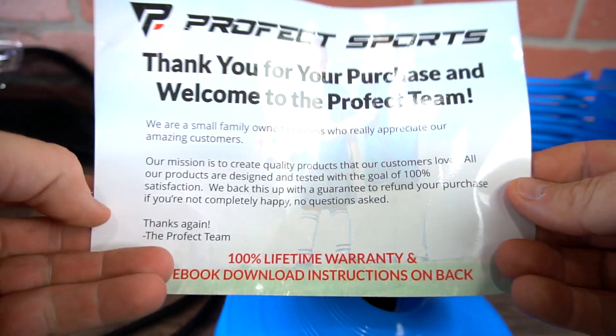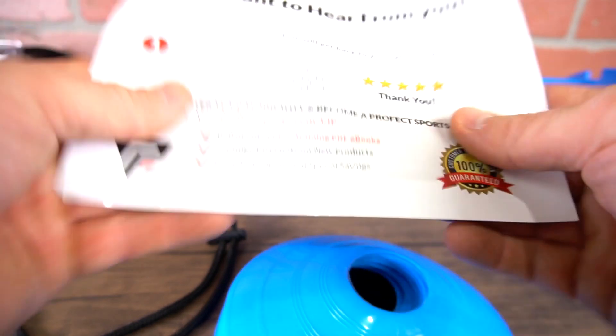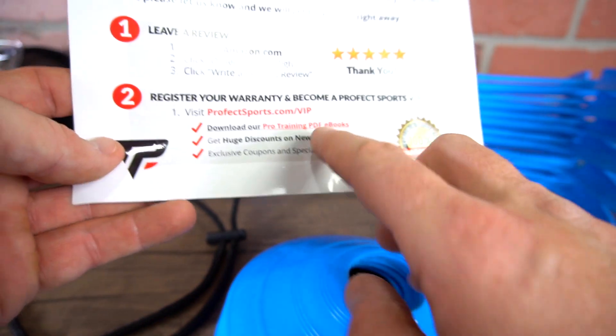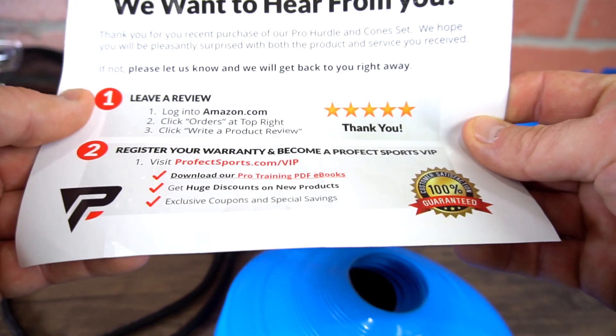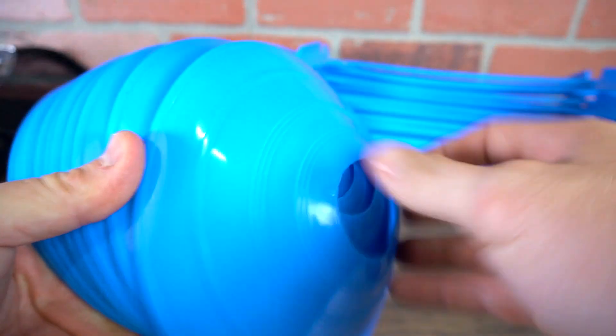This is a pretty good deal since you get the hurdles and the cones. From Profect Sports, thank you for your purchase and welcome to the Profect team. You also get a download for the ebook for training drills and things like that for your workouts.